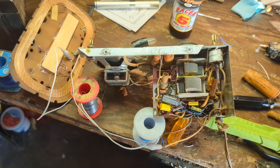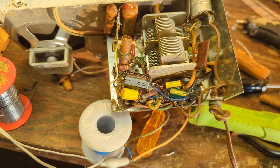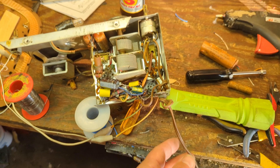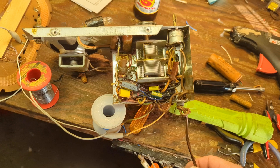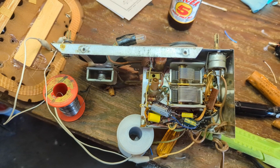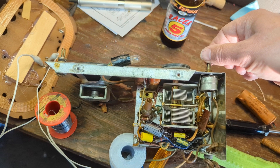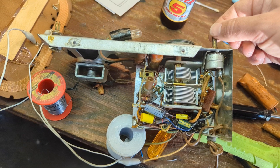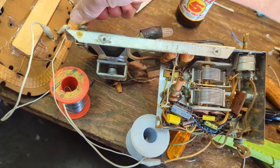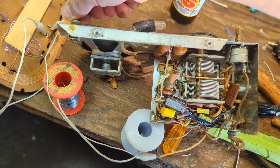I've replaced both the electrolytics and a few associated caps. This cord is also pretty stiff, so I need to replace that — once they start getting stiff, you should do it. If this is going to go back into service for who knows how long, that cord is just going to get worse. I've got it plugged into my isolation transformer. I'll give it a test fire. It's working pretty good.